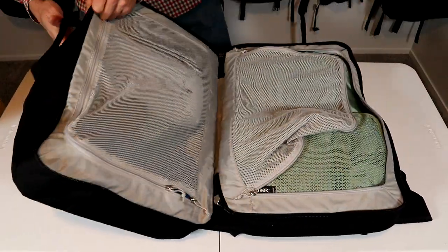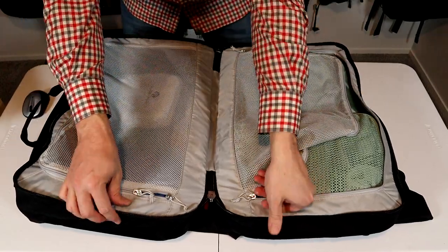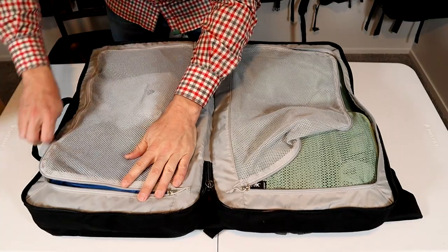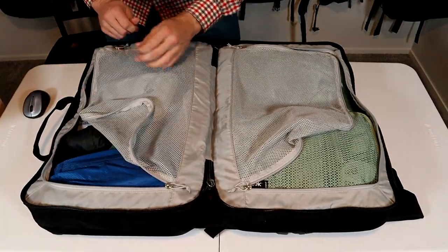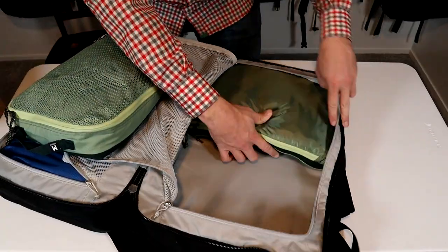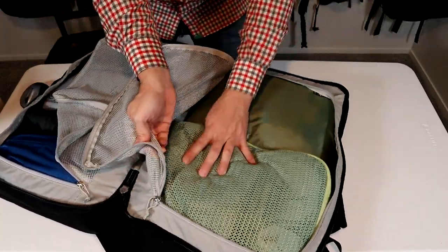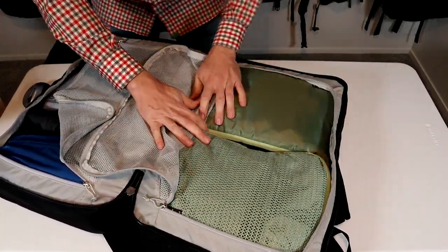The packing style in this bag is really simple — just a large clamshell-style opening, two sides that are almost the same size separated by mesh dividers. And because it's almost a max carry-on size, two of these 10 by 14 packing cubes fit perfectly on either side of the bag.